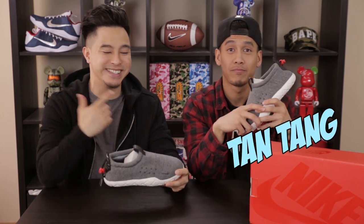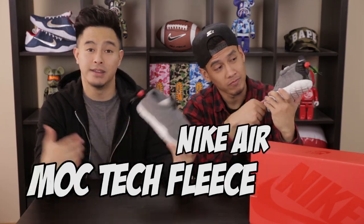What's up, what's going on everybody? Welcome to another sneaker review. Today we got Tan Tan from Hype Talk and we're going to be going over the Nike Air Mach Tech Fleece. Let's get straight into it.